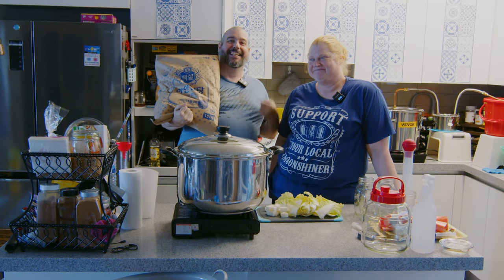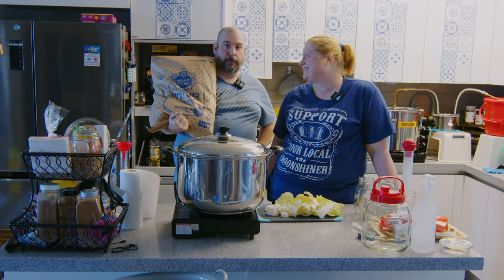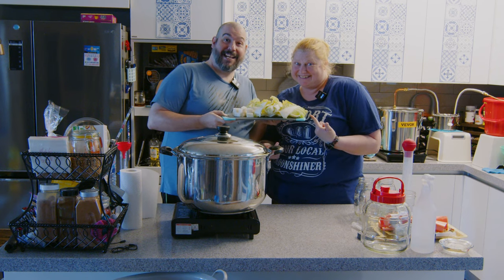Welcome back to Kimchi Red Nicks. Look what I got — he got a little sugar. So let me put this down real quick. Please put that down. Look what I got now.